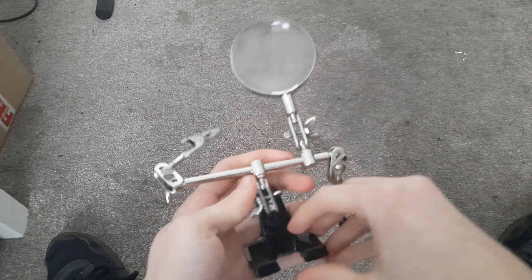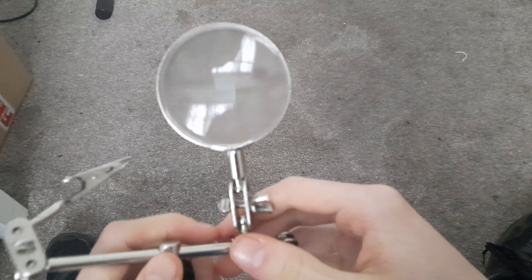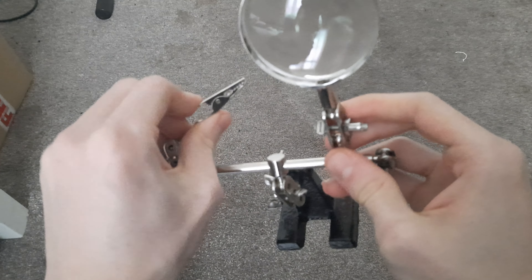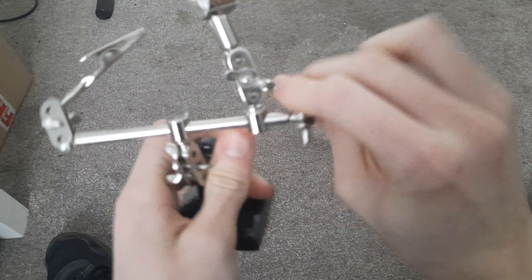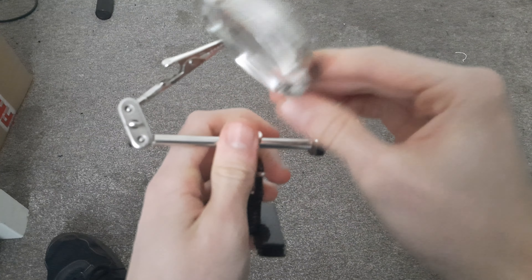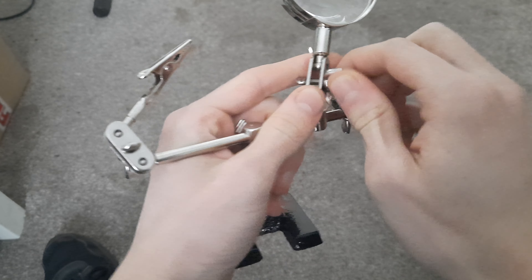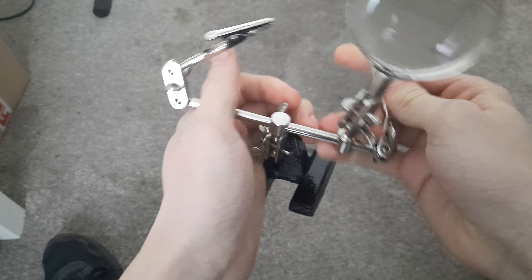It's very cool. It's quite large, actually. It only cost me about five pounds. You've got a magnifying glass, and then you've got these two little prong things which can hold things — I think you call them crocodile clips. And you can tighten and loosen all these little joints that it has.